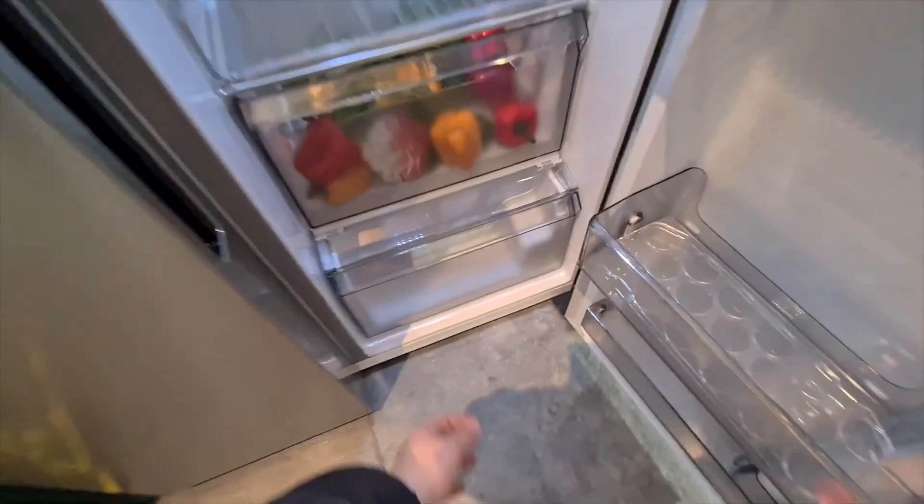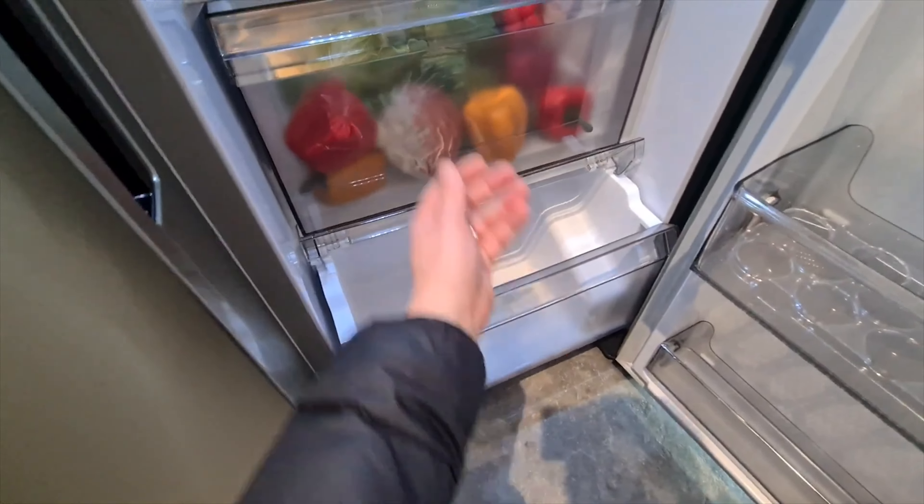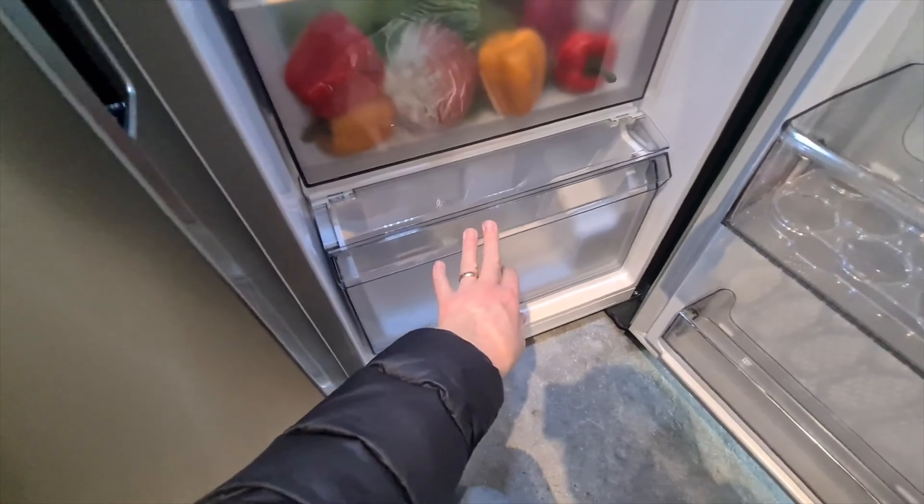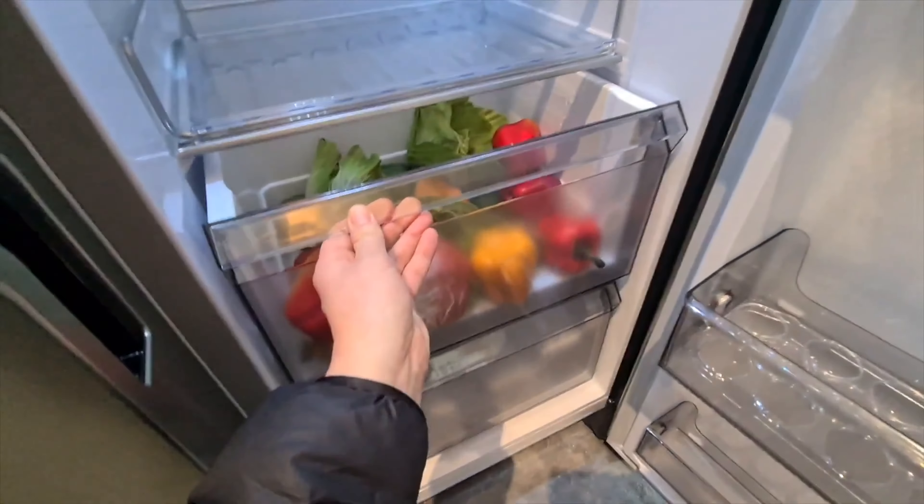Samsung are still making the drawers like this, and I think for a premium fridge that you're paying at least four figures for, the design of these could be so much better. I'll link below to a video that a friend of mine made a couple of weeks ago that shows a current model of American fridge freezer from Samsung with exactly these drawers and the same problem.